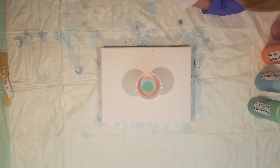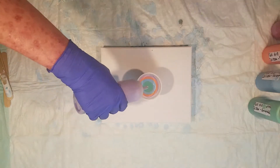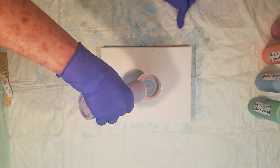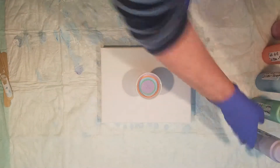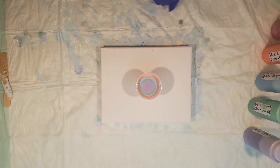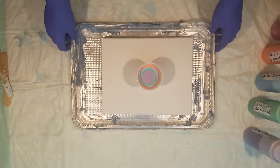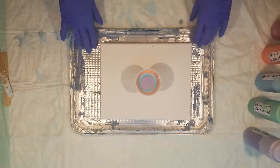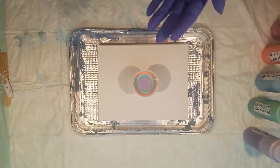Apparently I got some glittery paint on me — glittery! Let me go get something to catch the paint with. All right, got something to catch the paint. Now we're going to do it.